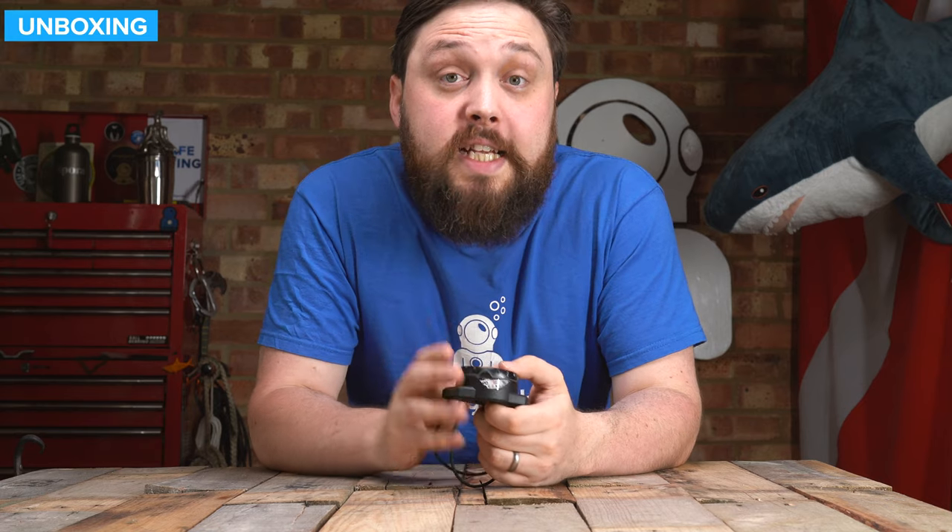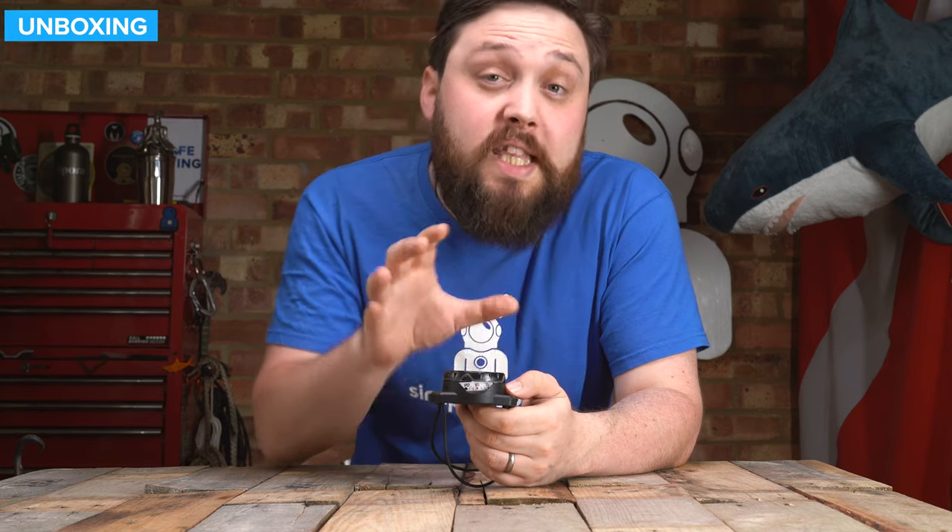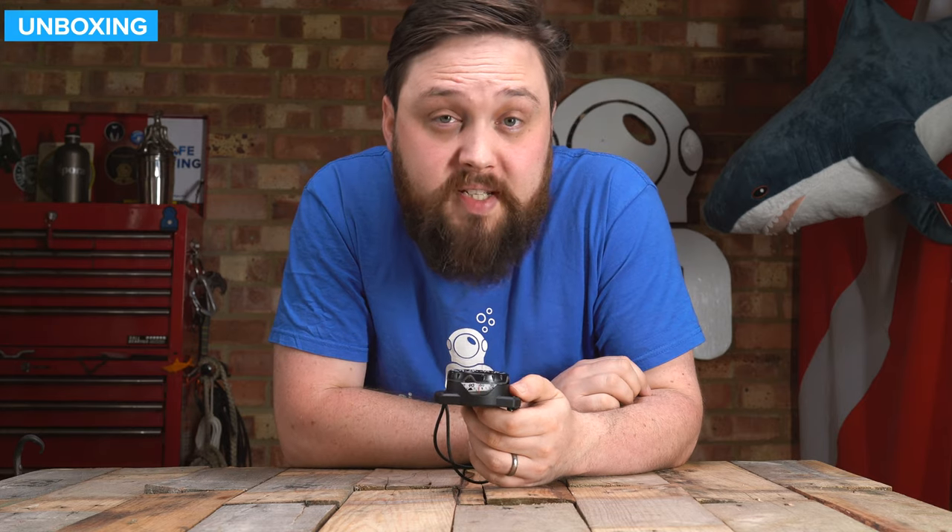Hi everybody, welcome to Simply Scuba. In today's video, I'm going to be taking a closer look at the Oceanic Bungee Mount Wrist Compass.